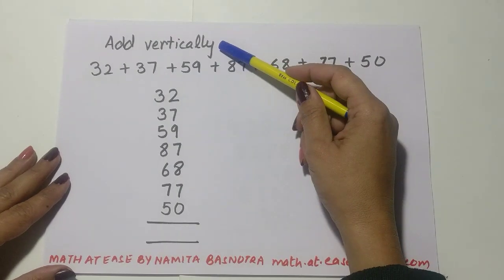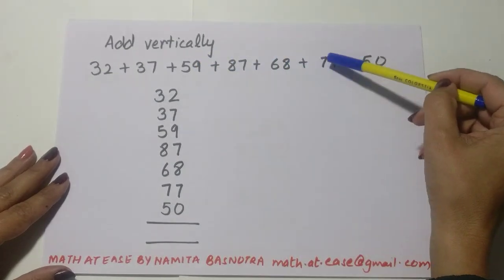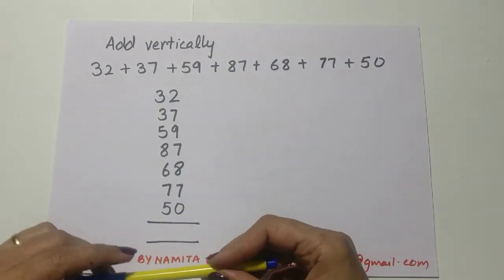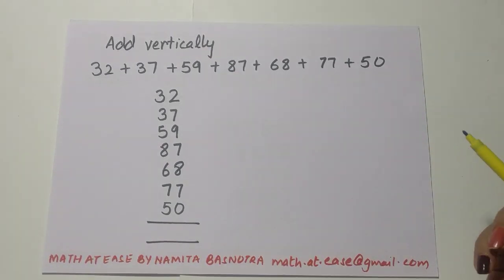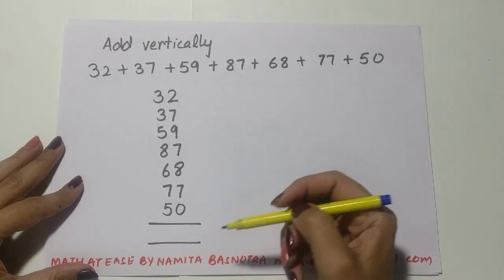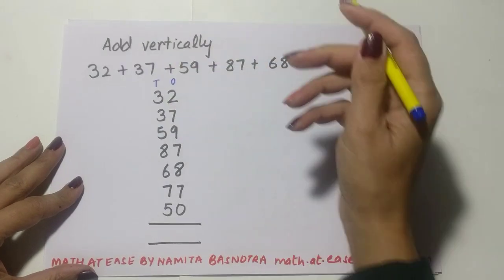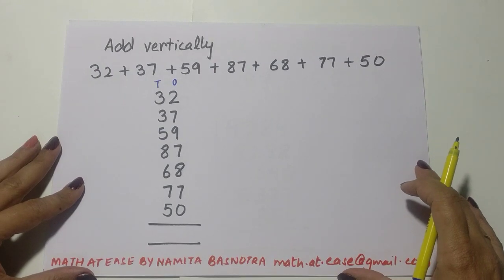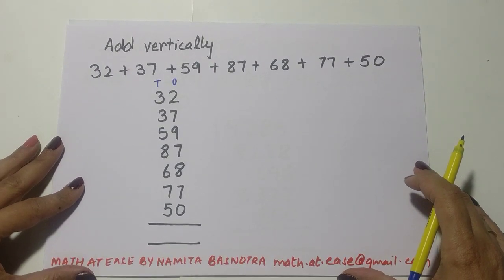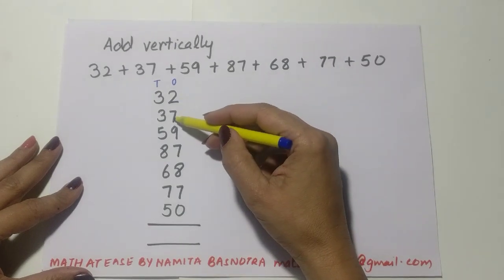Let's take a question to understand. Add vertically — there are seven numbers to be added. The first thing you do is write them vertically like this. This is your ones place and this is your tens place. This is how we add — it is absolutely the same, no difference. So let's start adding: 2 plus 7 is 9.